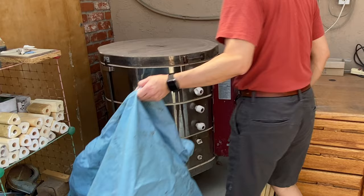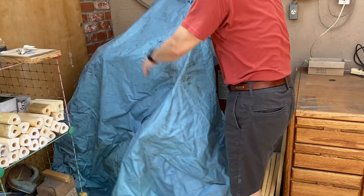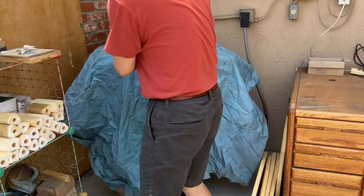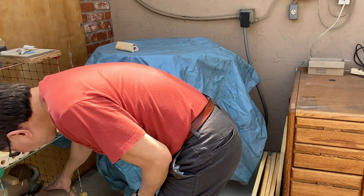Here's another tip: if you want to protect your kiln when you're not firing it, use a shower curtain — just cover it. Put a piece of brick or something heavy on top to hold it down in case the wind is blowing, so it stays covered.